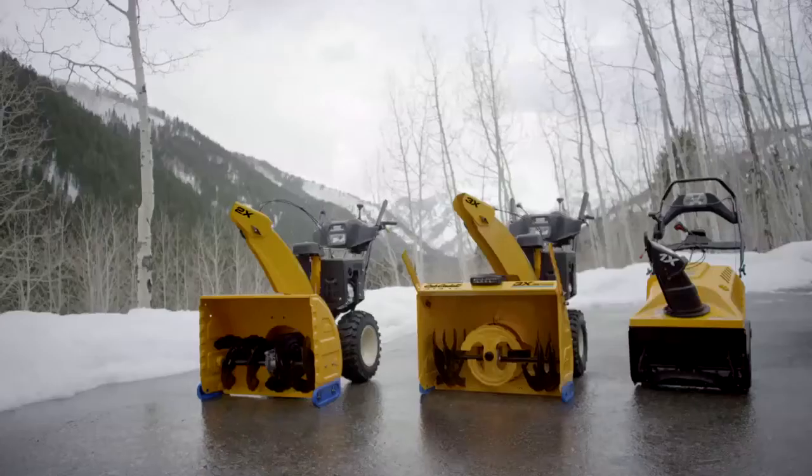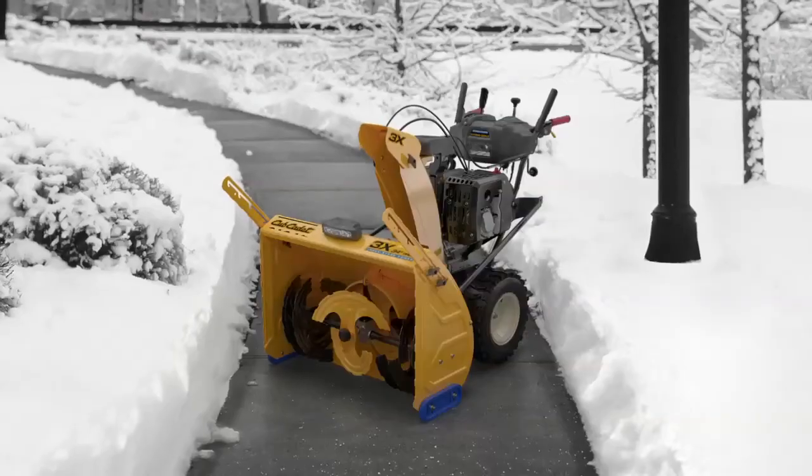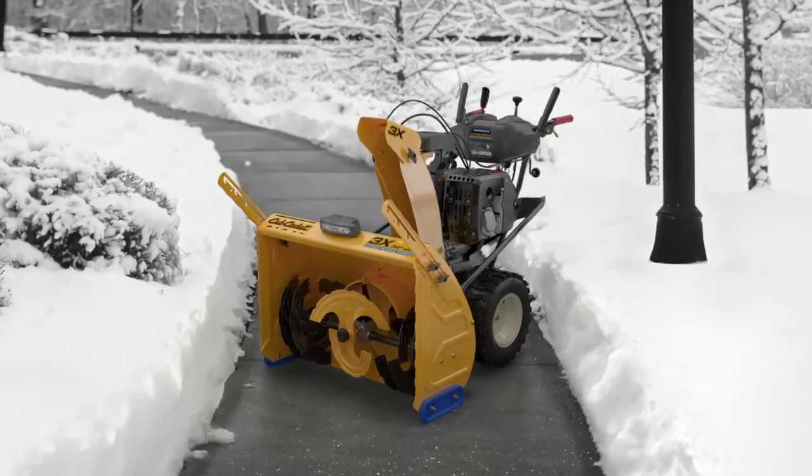Experience the all-around strength of the X-Series featuring the new 3X Pro. Welcome to the X-Series from Cub Cadet.